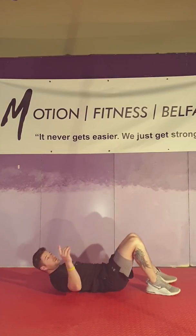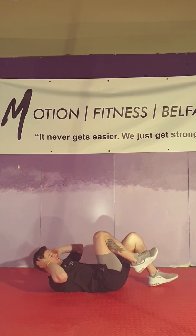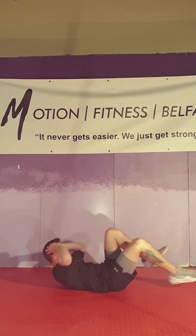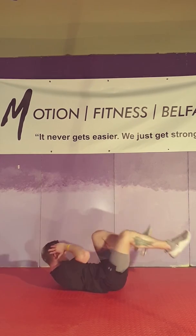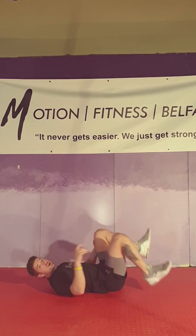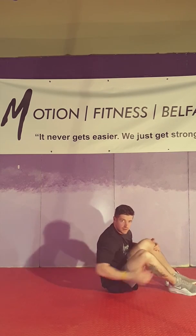As soon as you've done 20, we're into bicycle kicks. We don't actually cycle like a bicycle — what we do is point the leg straight out, get the right elbow towards the left knee, then the left elbow towards the right knee. Point those toes nice and straight, and try to keep the legs down low and not up in the air. 20 of those, and then you're back into sit-ups for 15.